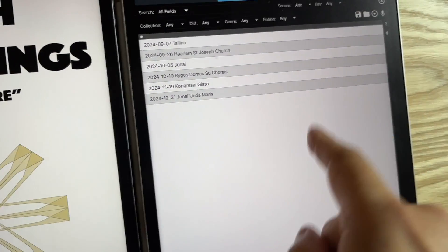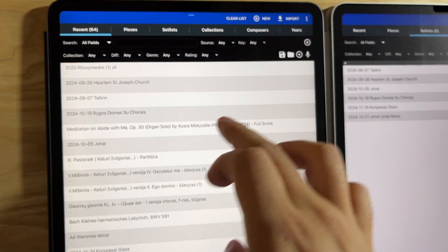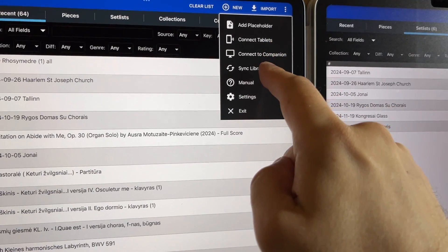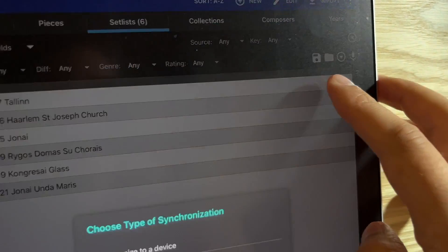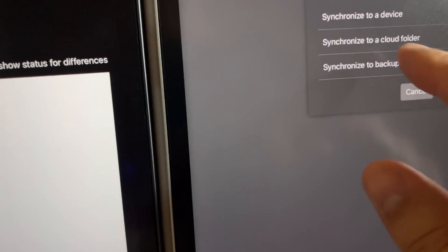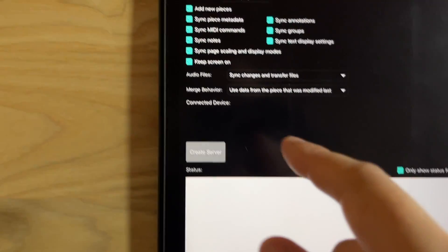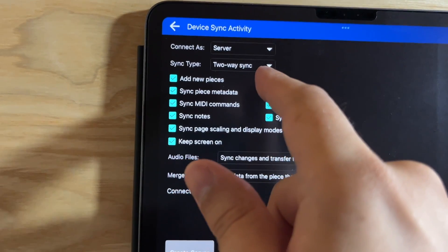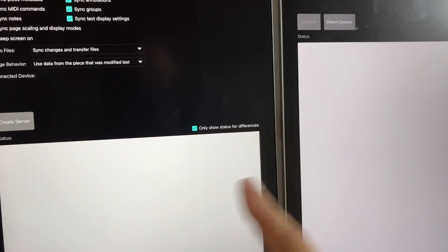On the second iPad, this file also has to be present with the same name. I'll show you the very easy way to sync the library. Three dots — sync library on the left, and three dots — sync library on the right. To synchronize to a device, you could do it to a cloud folder or a backup file. Both will be on device. The left one will be the main one — connect as server — and the sync type would be two-way sync, because anything written on the right or left will have to be synced together.